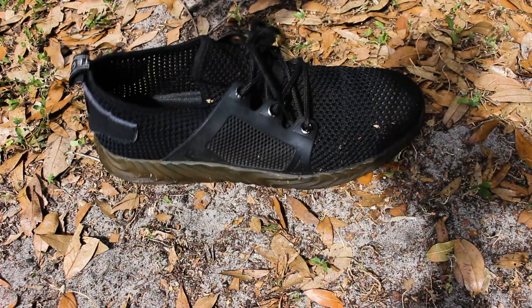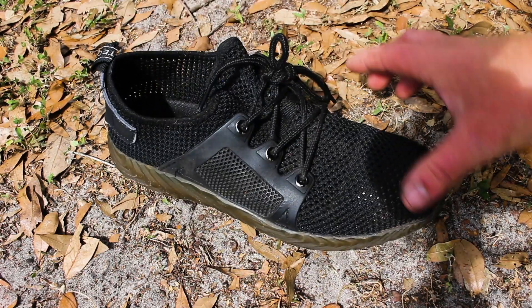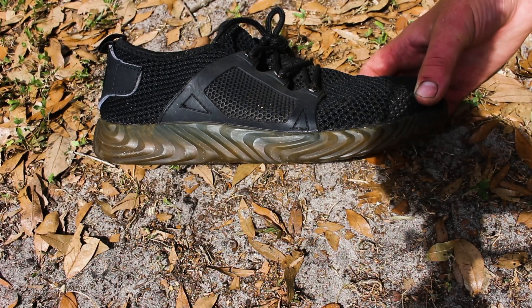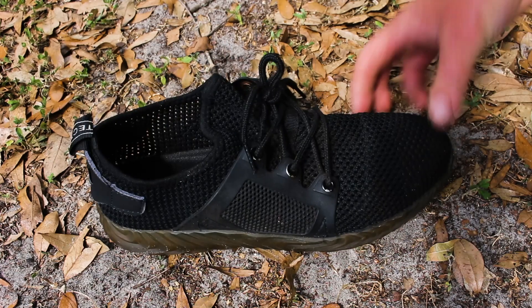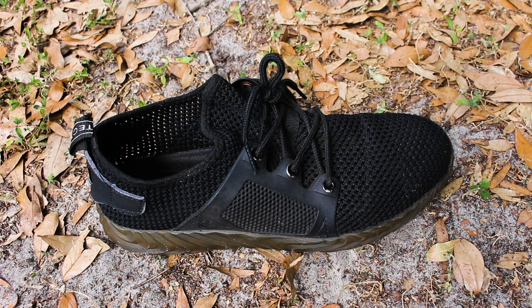Everything is pretty doggone good on these shoes other than that. I just can't believe they lasted this long — it's hard to believe it's actually been a whole year. I do highly recommend them even though they're a bit blown out, and I have another pair on the way. Usually I'm very hard on shoes and they only last me about three to six months, so I'm very pleased. They're still comfortable and everything's tip-top except that one little spot.